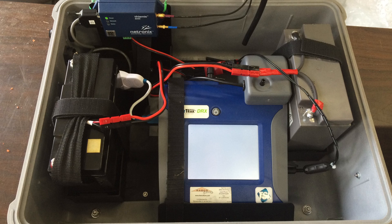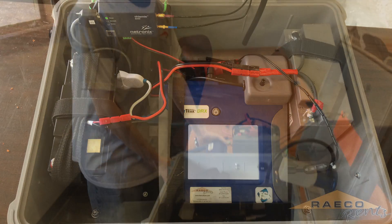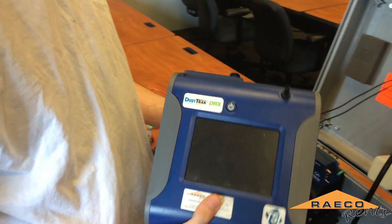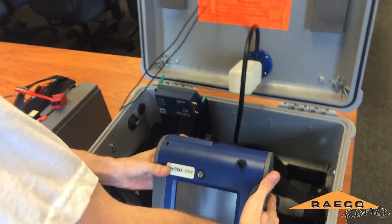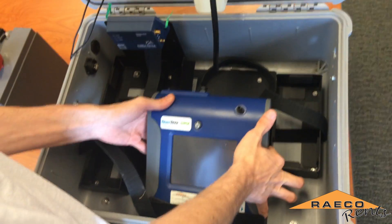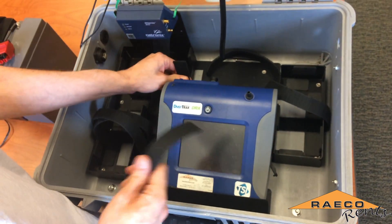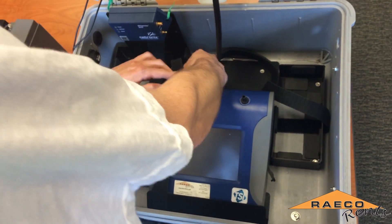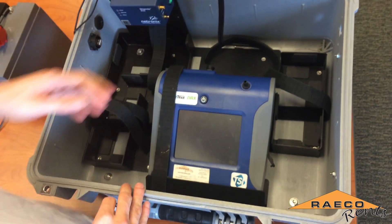In setting up the dust track enclosure, the first thing we'll do is take our dust track — in this case the DRX model — and we'll set that in the slot on the enclosure case. That straps down with a velcro strap. You want to just make sure it's nice and tight so it can't slide around.